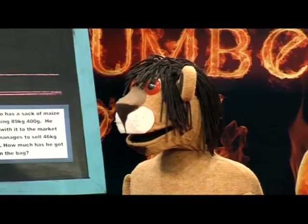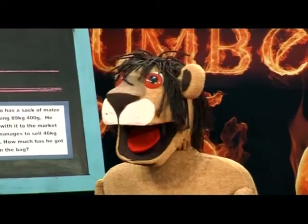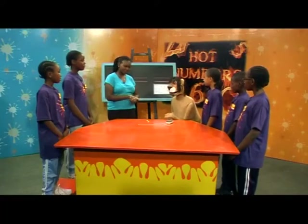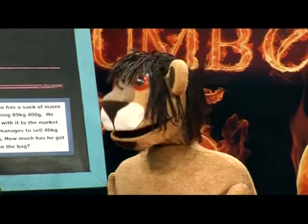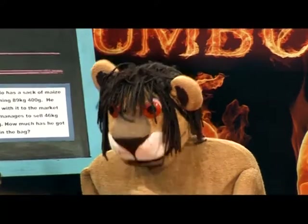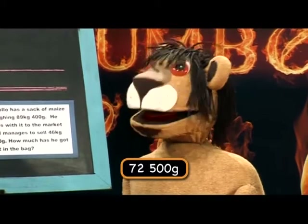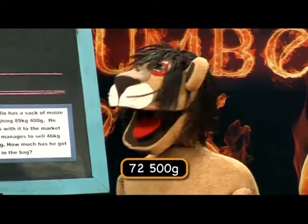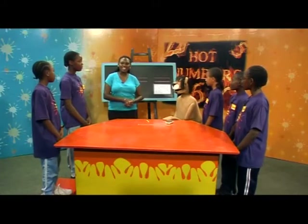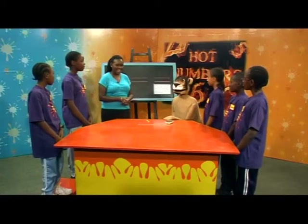Wait, just give me a minute. If a thousand grams is equal to one kilogram, then to change my weight into grams, I'll need to multiply 72.5 by one thousand. Oh, Teacher Pendo — I weigh 72,500 grams. Well done, Marara. That is absolutely correct.